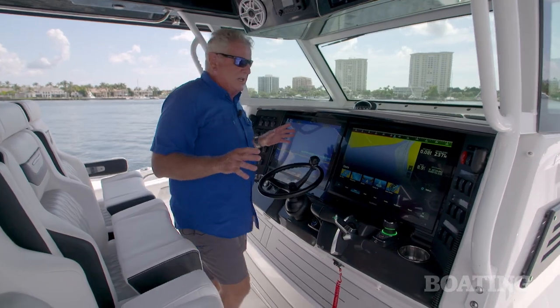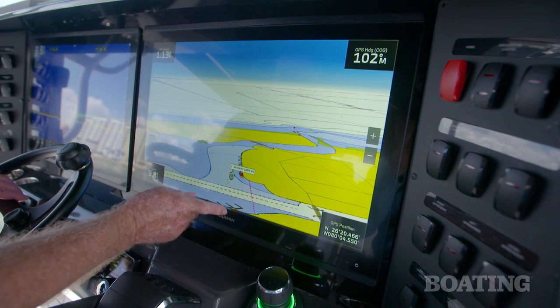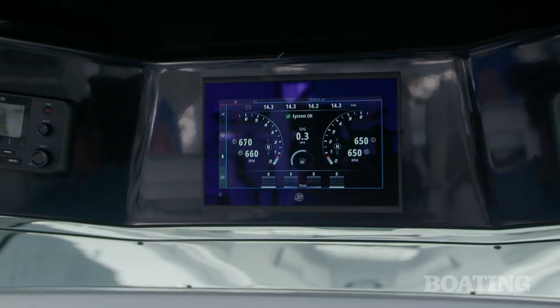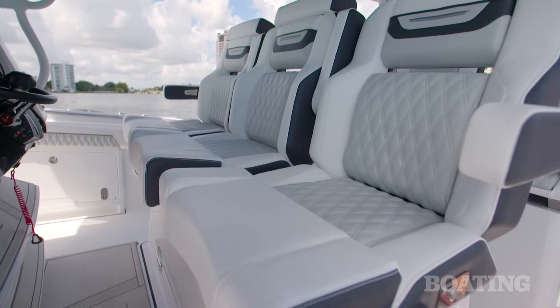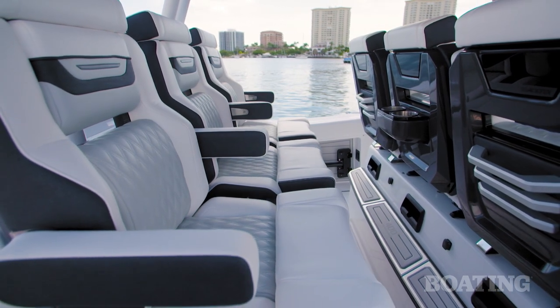Now the helm station is set up almost like an airplane cockpit. It's a glass cockpit with dual 24-inch Garmin displays. You've also got an array of instrumentation above, along with your VHF radio and your stereo control. The center helm seat is electrically adjustable and both rows are heated, so if it's a cold morning you're going to have a comfortable ride out.